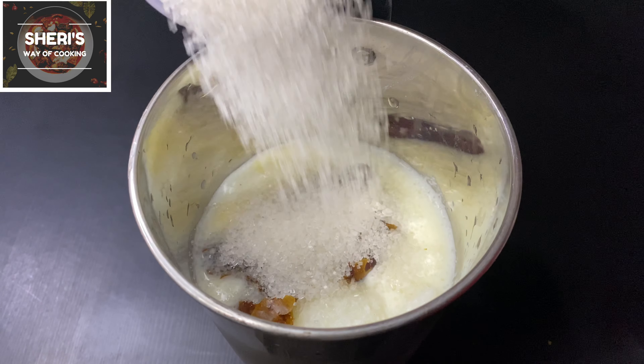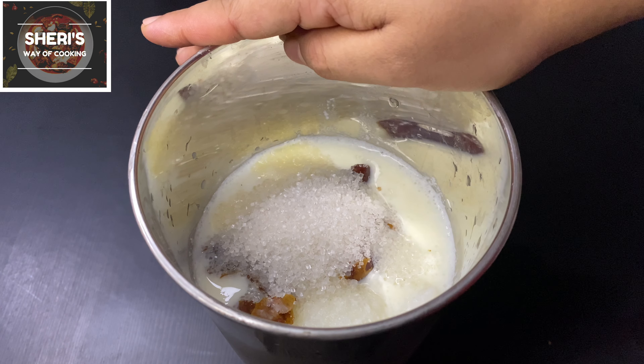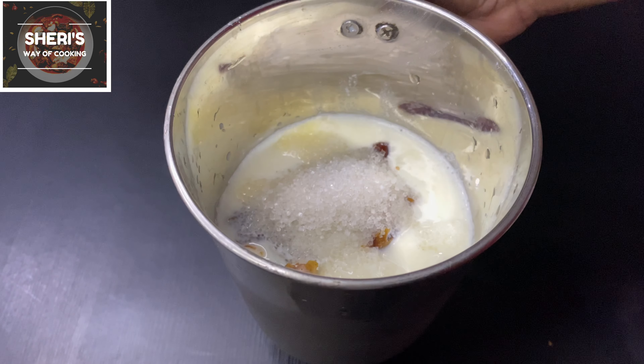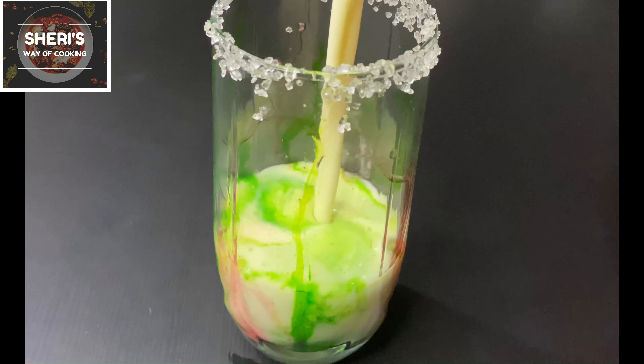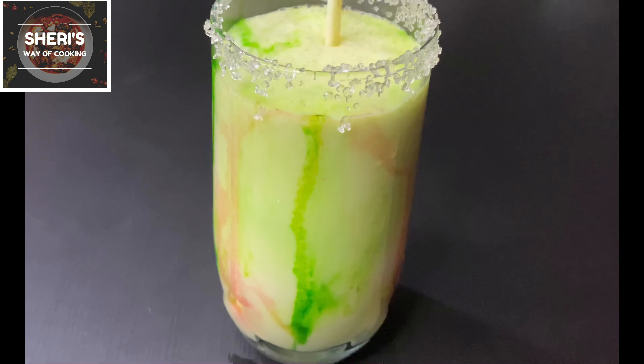I will place the ingredients. The juice will be made with dates and water. This is a simple recipe. 1 glass of pistachio syrup and strawberry syrup.